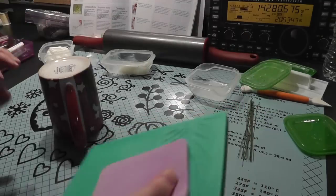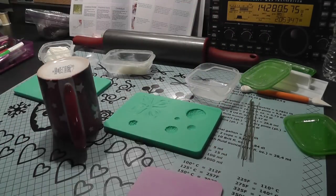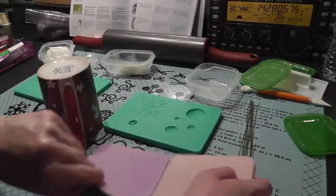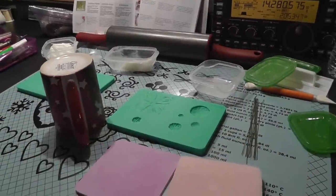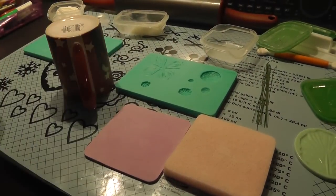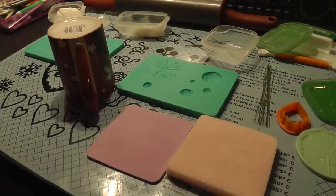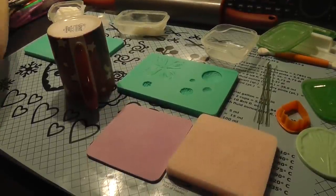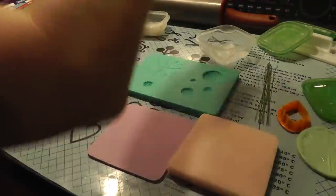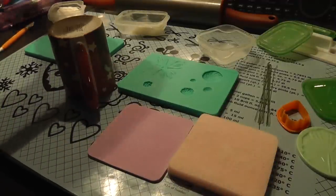Go ahead and have everything laid out. You're going to need your mats here. I have everything I need here, I think. So first of all, try to get everything ready because the gum paste dries out quick.